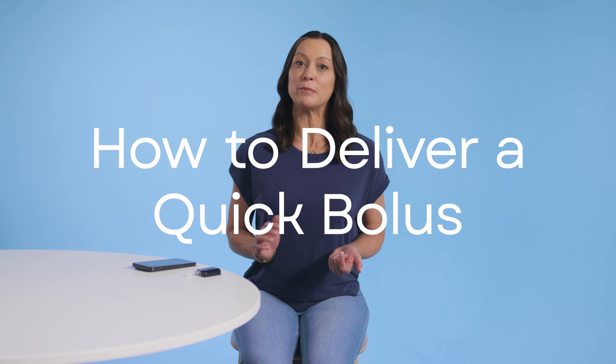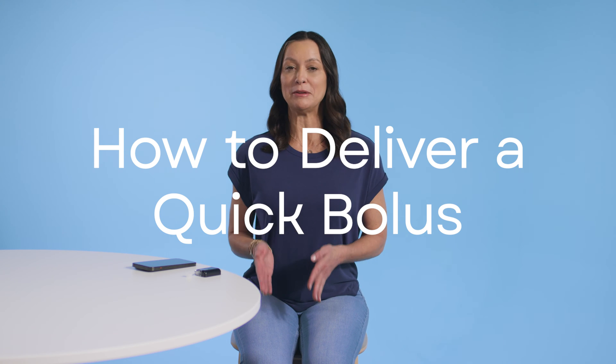Hi, I'm Christy with Tandem Diabetes Care. Today I'm going to show you how to deliver a quick bolus using the pump button on your Tandem Mobi insulin pump. This is a great feature in case you don't have your smartphone with you or if you've lost Bluetooth connection between your pump and smartphone.